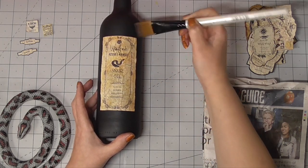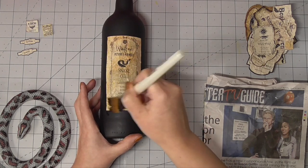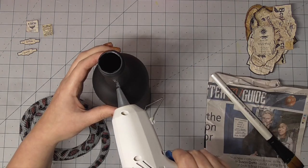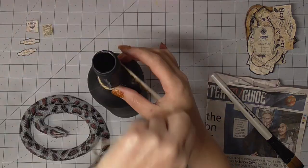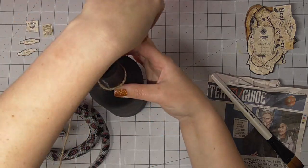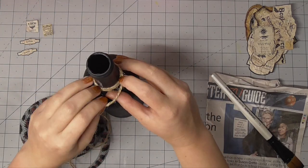I started off with the wine bottle and I'm using a mixture of PVA glue and water to attach the label, and then I'm going to use some hot glue and twine for the bottlenecks. I do this for most of the bottles where it's got kind of an extended neck — I just think it looks really pretty.